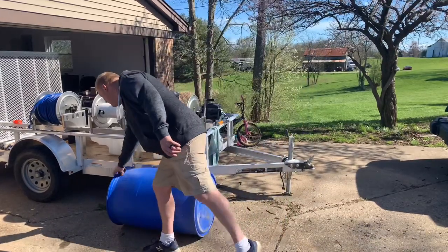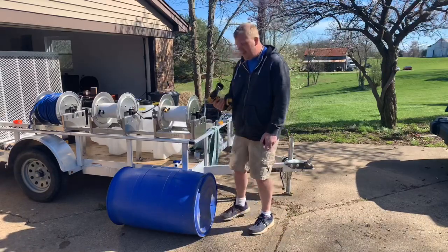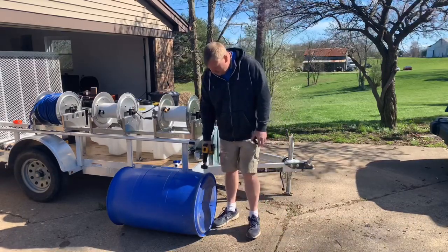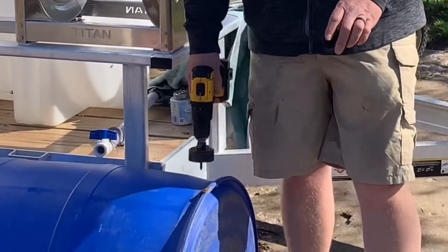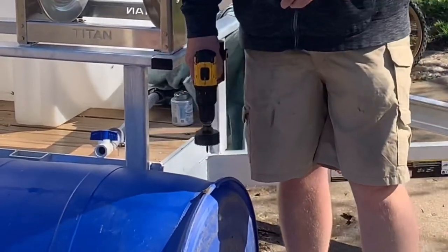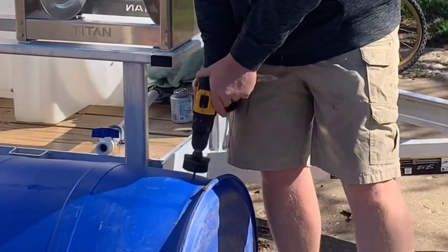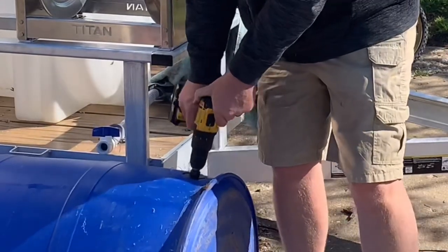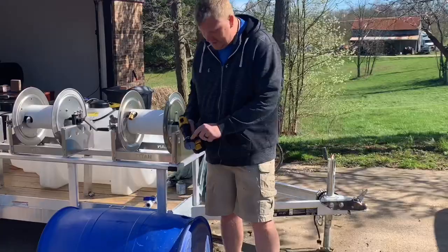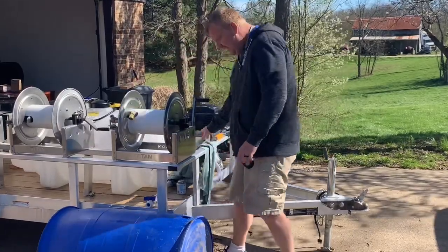The first thing we're going to do is flip it over and take our drill bit. We don't want to get too close to the bottom, but we want to make sure we're up far enough that it's going to seal properly. We're going to drill it right here. You can see it drilled right through; once we get it drilled, take a towel and clean all the debris off.